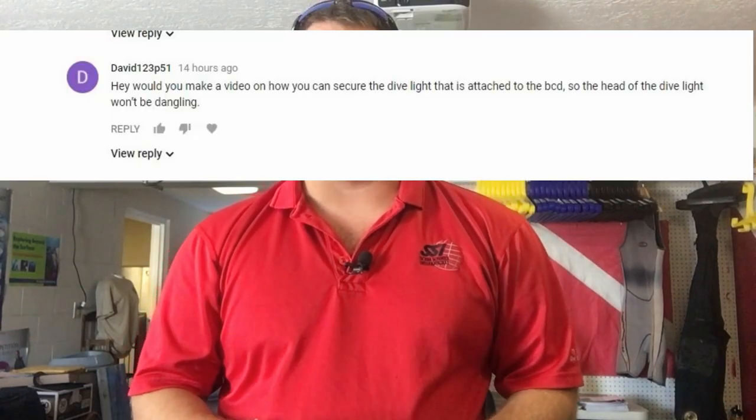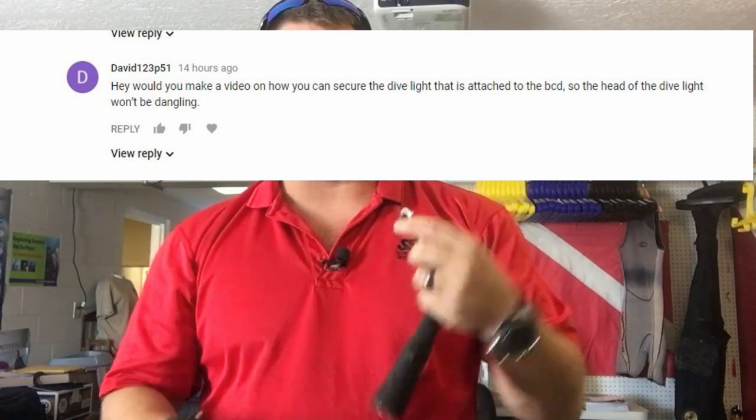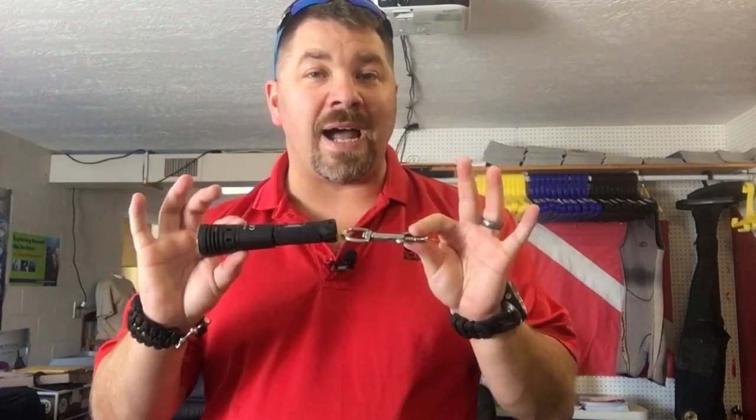What's up guys, it's Brian again from Lake Hickory Scuba Marina. Got a neat scuba tip of the week for you. This comes by special request from viewer david123p51, who asked: can you show a way to clip off your spare flashlight to your BC without it becoming a dangly or an entanglement hazard? I'm going to show you three different BC models — a side mount BC, a backplate and wing, and a more conventional recreational back inflate BCD — and show you how to clip off your dive light without it becoming a dangly.